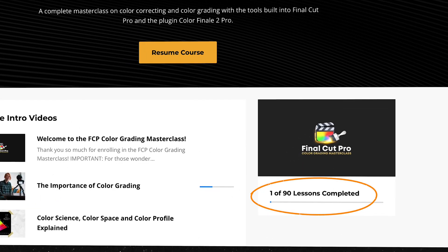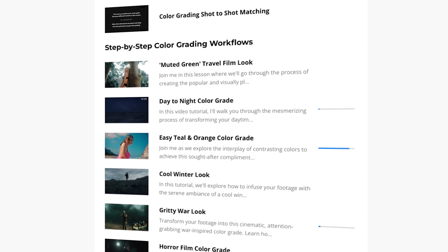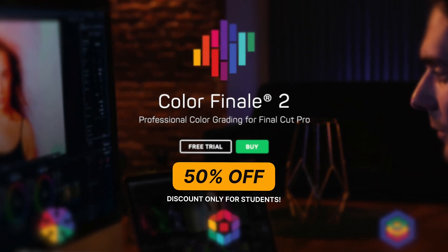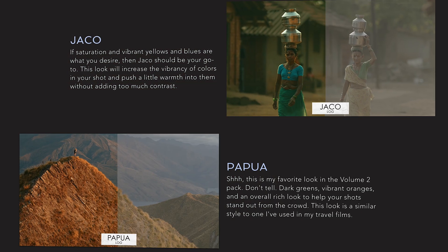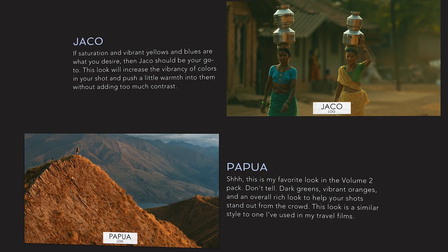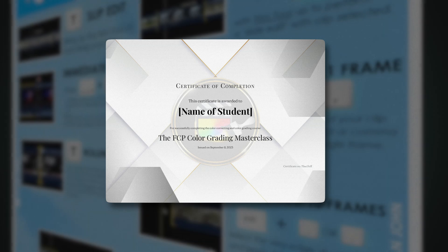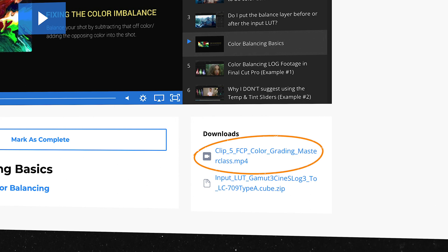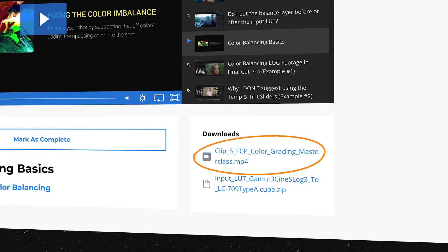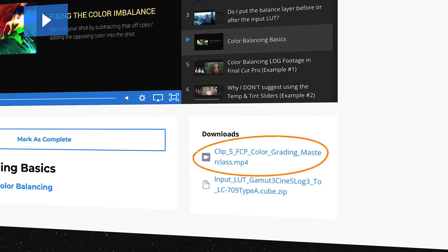The course has over 85 value packed lessons with over 15 hours of content and more lessons are being added. I made sure to sweeten the deal for students by getting a 50% off discount code for the plugin Color Finale 2 Pro, which is the biggest discount that you can find on the plugin. The course also comes with my Filmic LUT packs for free, a super helpful Final Cut Pro cheat sheet, a color grading masterclass certificate once you complete the course, and best of all, students have access to 29 downloadable log and rec 709 clips to follow along with. This ensures that you can apply what you're learning on the spot so you remember all of the useful tips that we're going over.